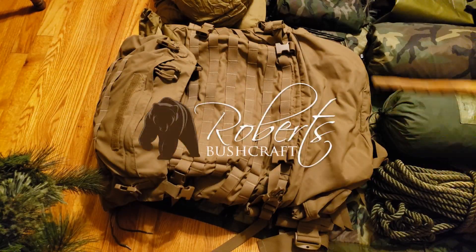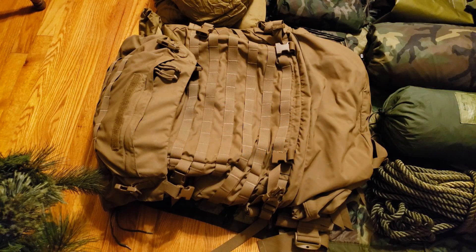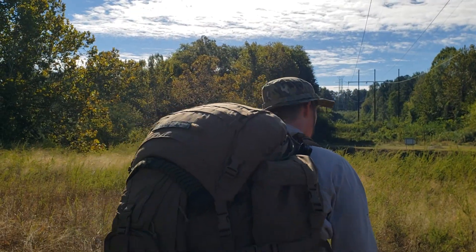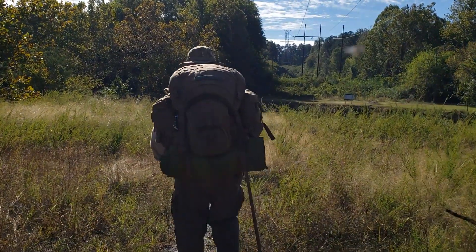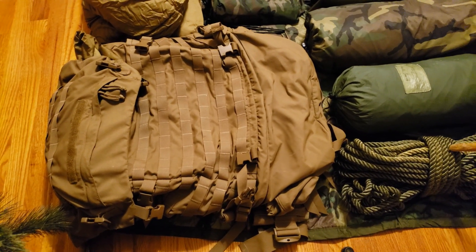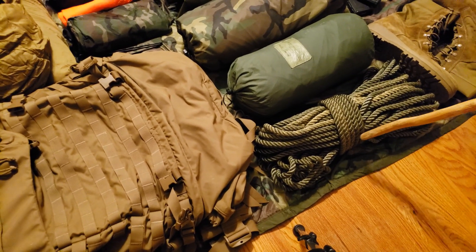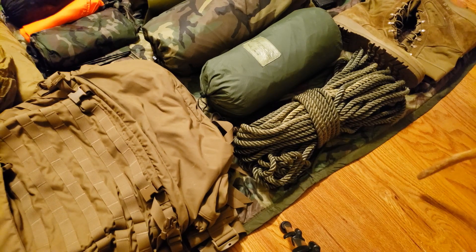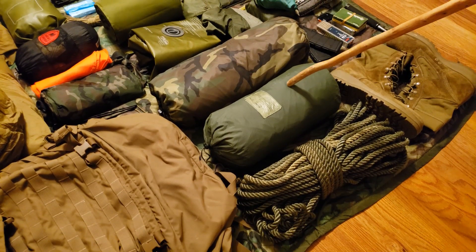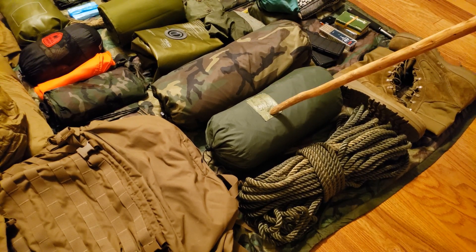Starting on the ground here, this is the FILBE main ruck. It really doesn't look that big on the ground, but I can promise you this is a huge rucksack and as you can see it can fit a whole lot of gear. Moving to our right, we have the green line nylon rope — 150 feet — this is the rope we used to rappel with and it's also just an all-around great rope. The ICS 2000 is right here.